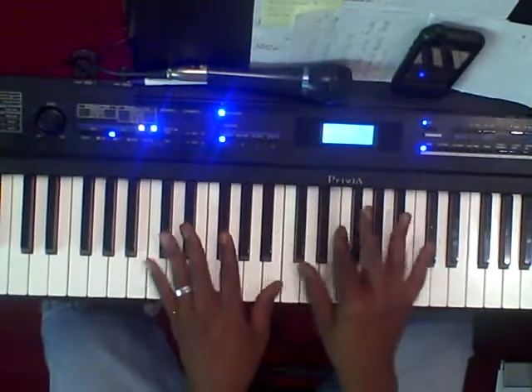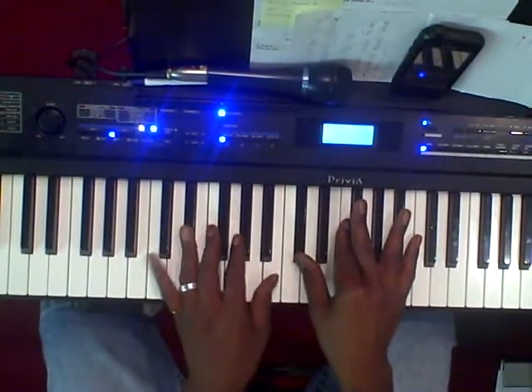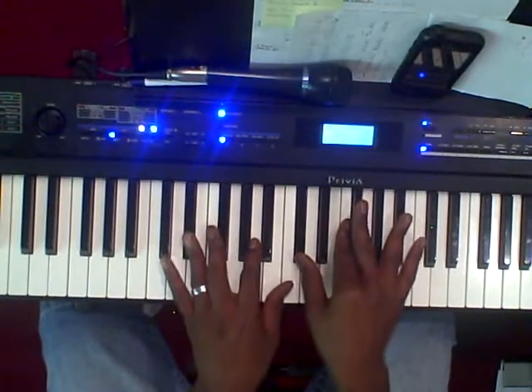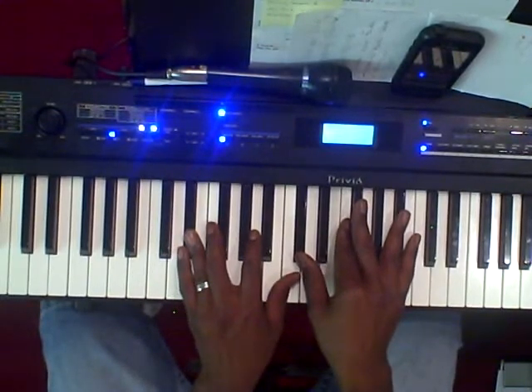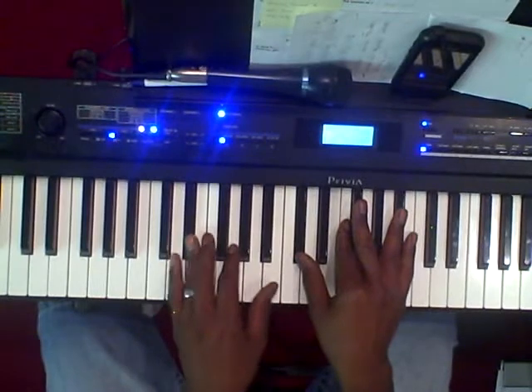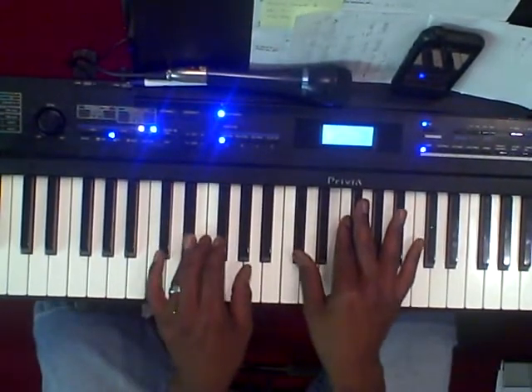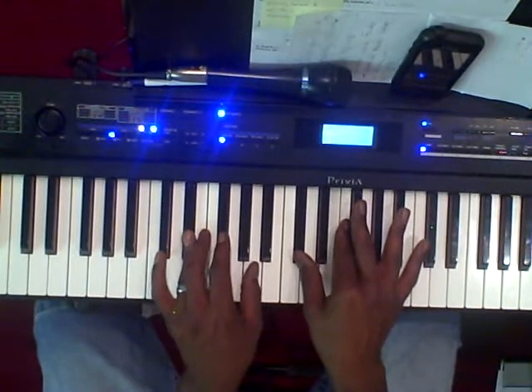So real quick — the first chord, you're going to play a D-sharp, an E-flat 7. Left hand is going to be E-flat. Right hand is going to be D-flat, F, G-flat, B-flat.